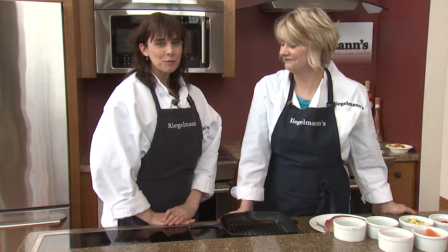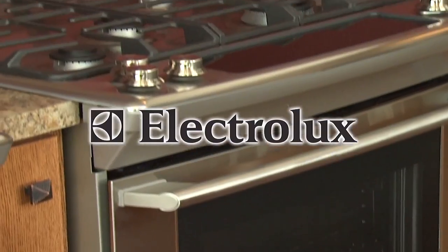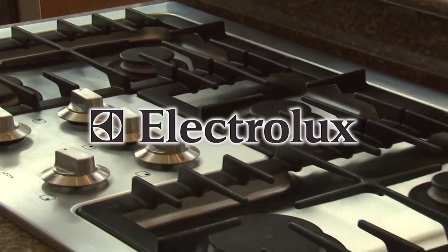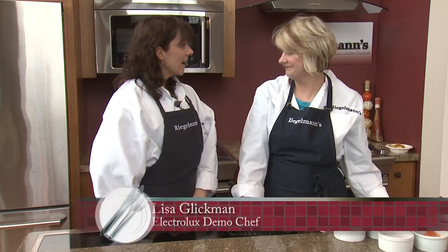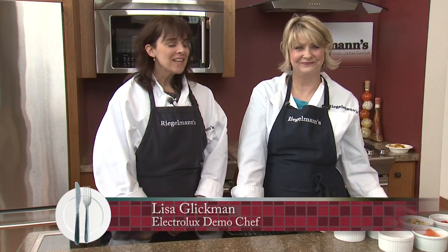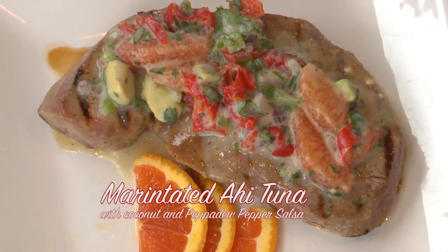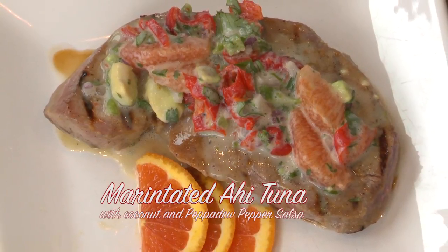Welcome to this week's Cooking at Regelman's. We're in the Electrolux kitchen. I'm joined today by Lisa, our Electrolux demo chef. She's going to show us how to make a mirin and miso marinated ahi with a coconut citrus salsa.